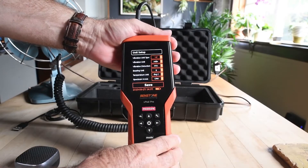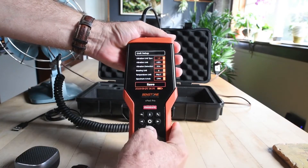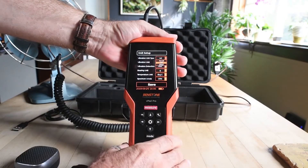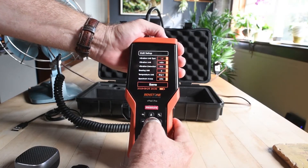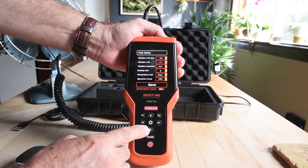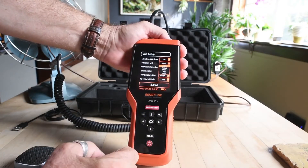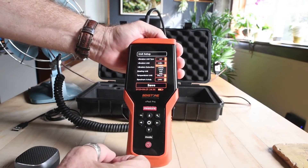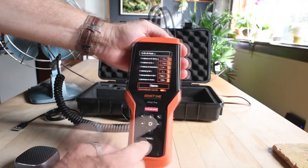In setup mode, this is where we choose our engineering units. You see at the top here: vibration unit type. All I do is hit the OK button — it drops down options for accelerometer, velocity, or displacement. We're going to stay with velocity. Hit OK again, then the down button. Now it's vibration units: mils per second, millimeters per second, centimeters per second, inches, meters, and so on. Press OK and it'll stay in millimeters.